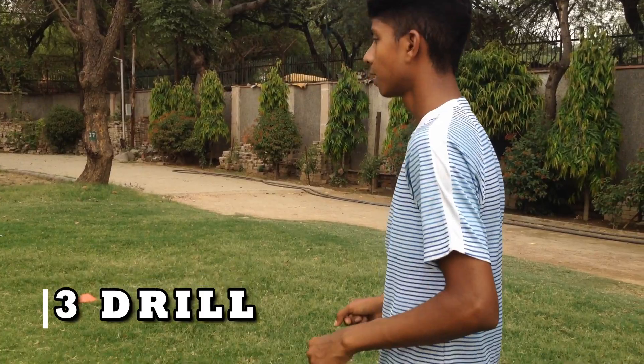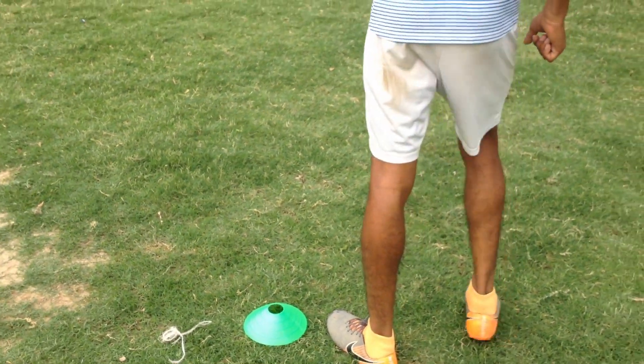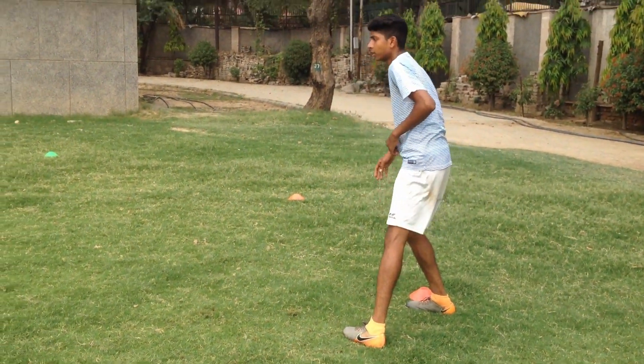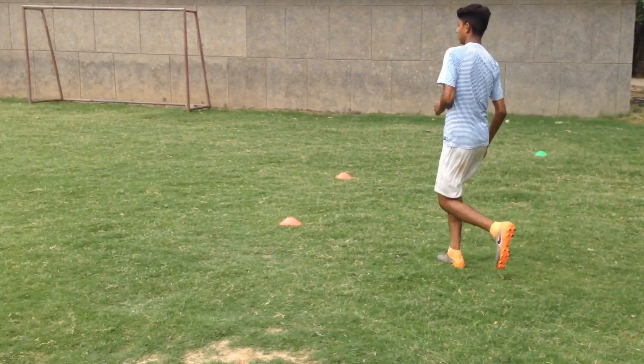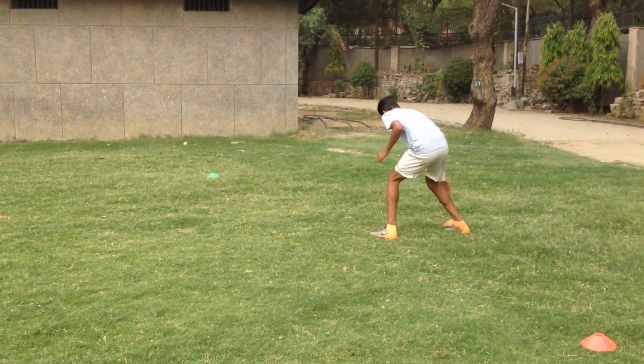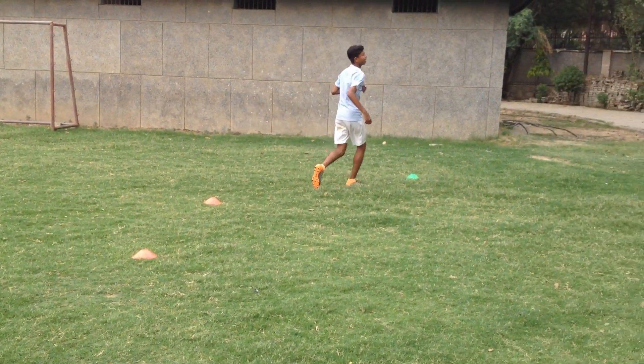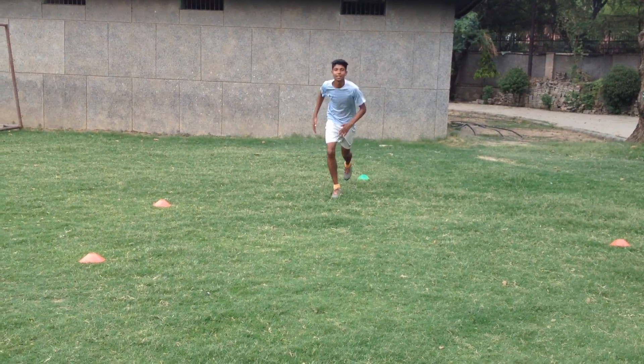So the third drill is the sideways journey and then the straight sprint. We'll start from here, lean towards the side, touch down, then to the back side, touch down on this side, and this side, and then a sprint. So let's start.